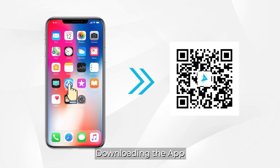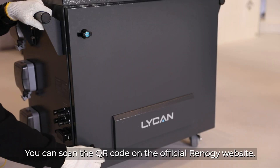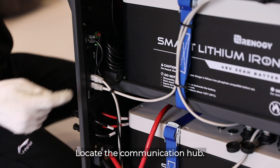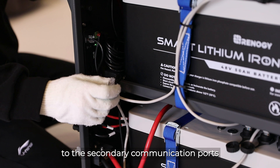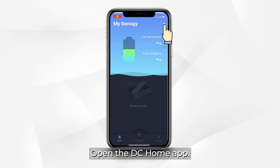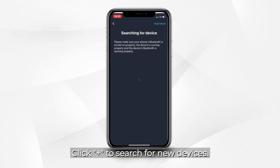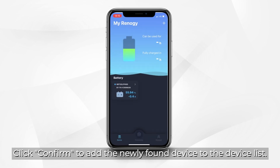To download the app, you can scan the QR code on the official Renogy website. Open the back door and locate the communication hub. Unplug either of the ethernet cables connected to the secondary communication ports of the communication hub. Open the DC Home app and click the plus to search for new devices. Click confirm to add the newly found device to the device list.